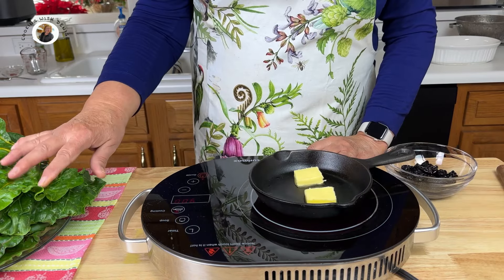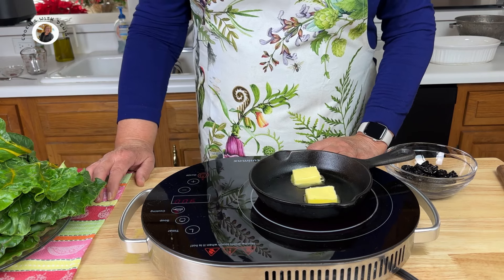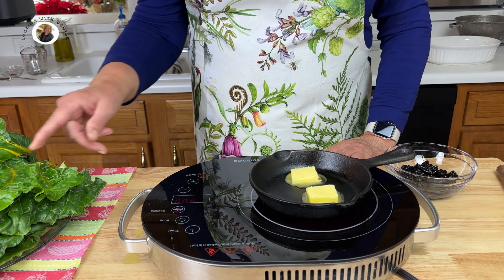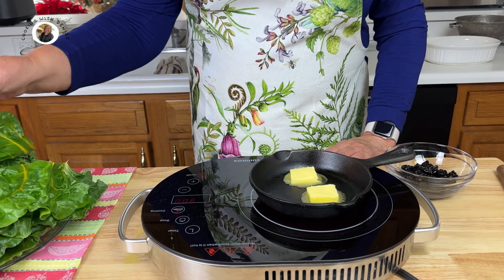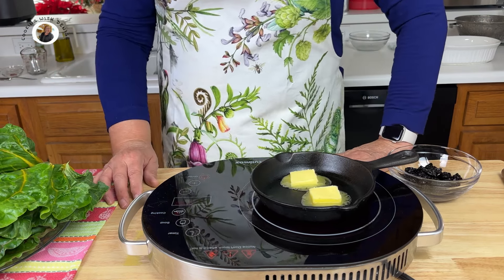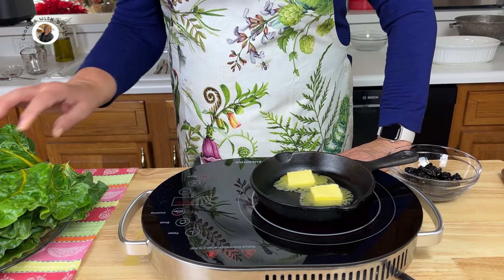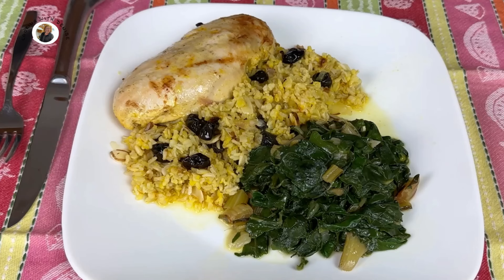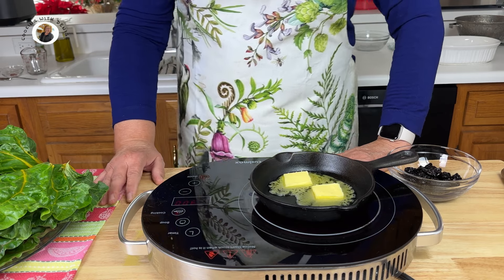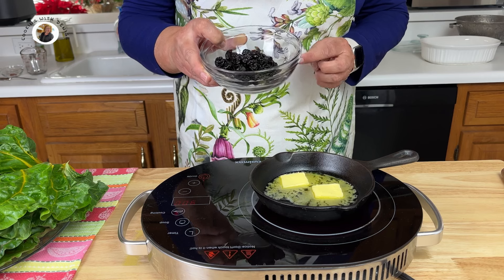Now in a small skillet, take two tablespoons of butter and melt that. Now if you've noticed the greenery I have here on the side, that is Swiss chard, and I'm going to be serving it with my dinner tonight. It's very easy to cook — I remove the center stems, cut them into small pieces, sauté them with olive oil, onions, and garlic, then add chicken broth and tear the leaves in. Within 15 minutes, we've got a delicious greenery to add to our meal. And so healthy.